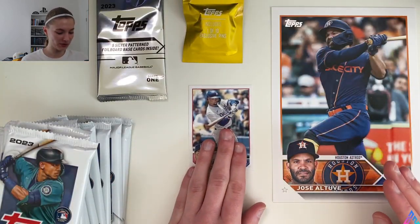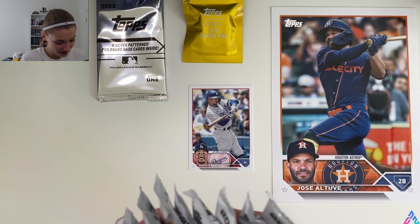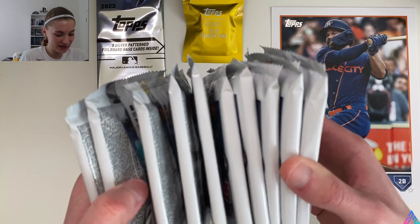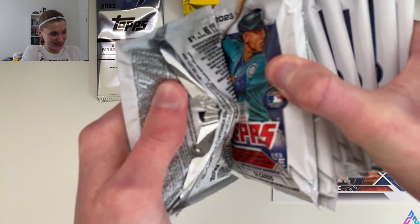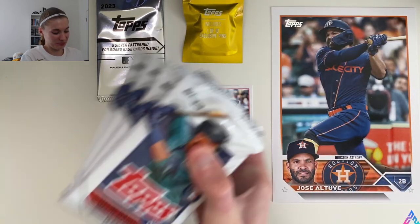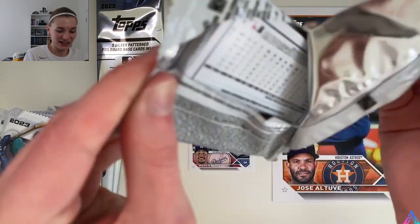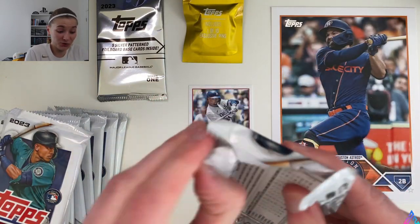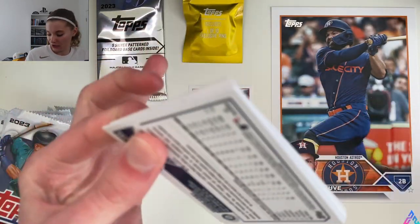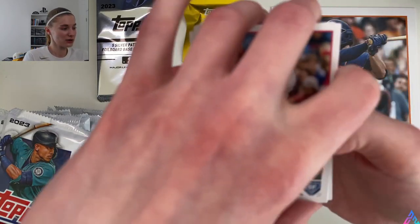I think we are ready to rock and roll and open up these packs. How many are there? Two, four, six, eight, ten — if I'm not mistaken, ten packs. They're all glued together. Let's dive right into pack number one. I don't really have too many expectations going into this — I'm mostly excited about the silver pack, the pin, and of course the oversized card, but maybe we can get some hits out of this. We shall see.